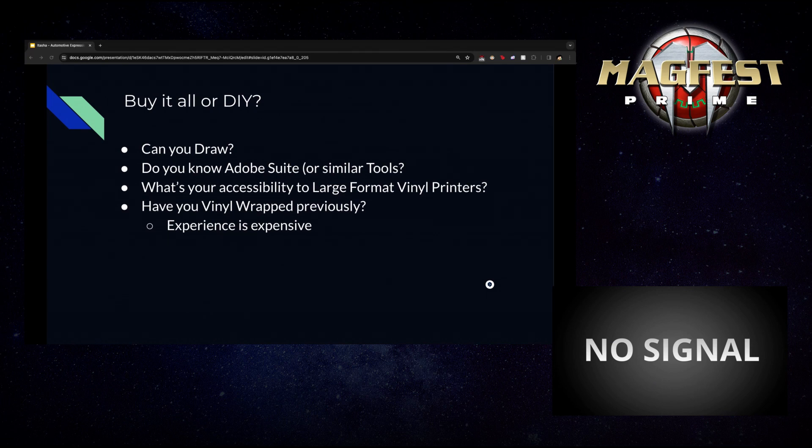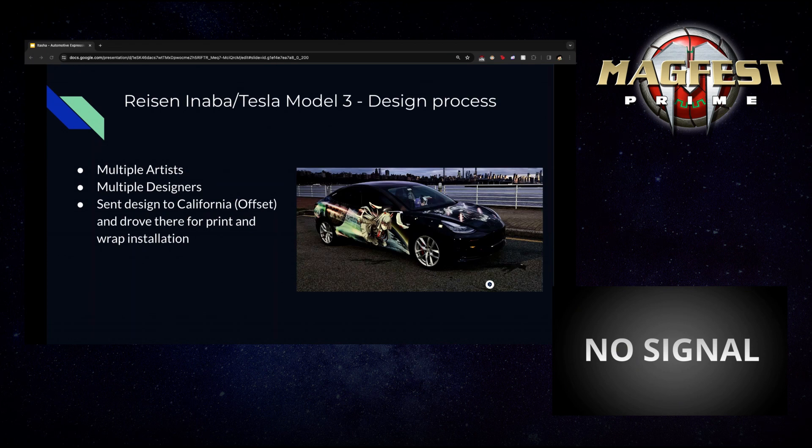As a DIY checklist: Do you know how to use the Adobe Suite — Illustrator and such? Do you have a large-format vinyl printer? Have you already wrapped a car in vinyl, or do you want to gain that experience? These are niche skill sets — not everyone just changes their car color. Experience is expensive, but it is marketable if you're looking for opportunities in that space.